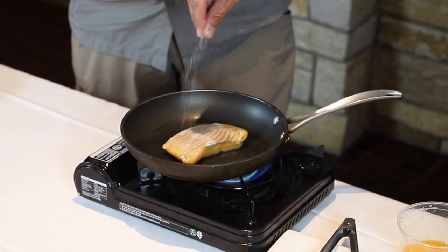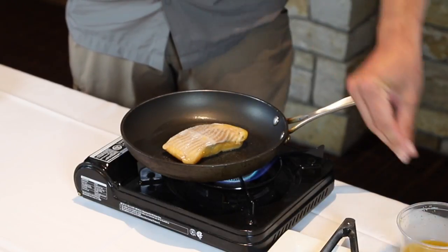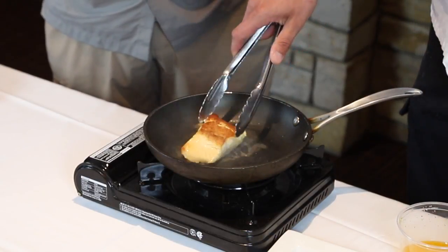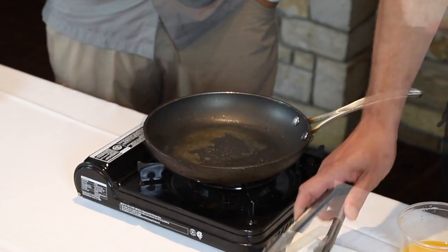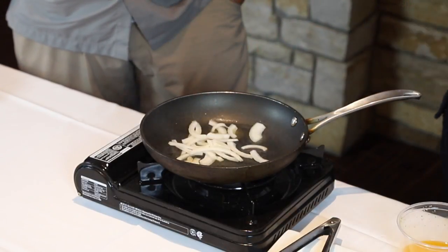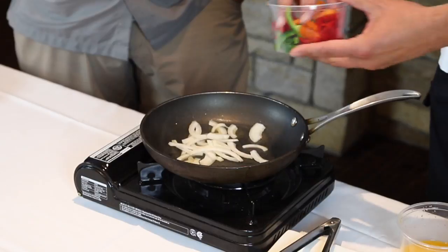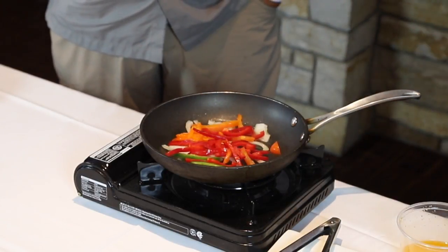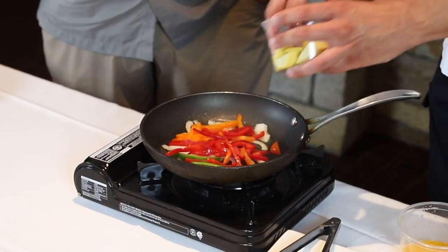To get started, salt your fish and add it to a pan on high heat. Cook the fish about two-thirds of the way through, then remove it from the pan. Now it's time to make the ratatouille, so we're gonna add our vegetables — we've got some onion, a couple different colors of pepper, and summer squash.